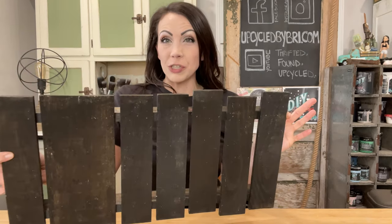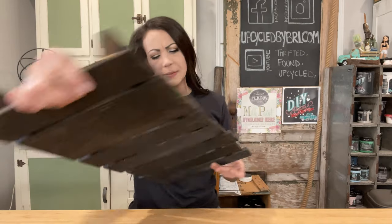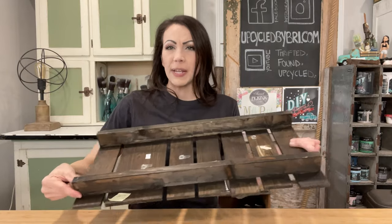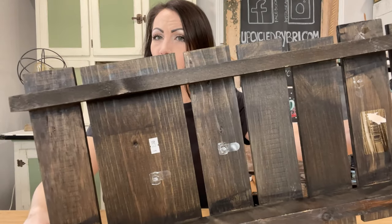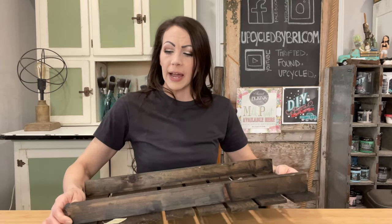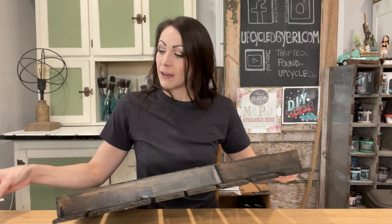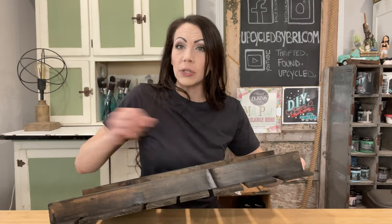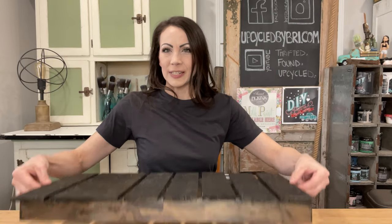Hey friends, today I have your favorite kind of video — we are going to be working on some thrift flips. For this first project, I found this rustic palette. Somebody had some kind of project going on with it; there are some command hooks on it. I paid $2.50 and I have it listed up on my website at $29.95. We are going to be adding some fun handles and a stencil and flipping this thing over, turning it into a rustic palette tray.